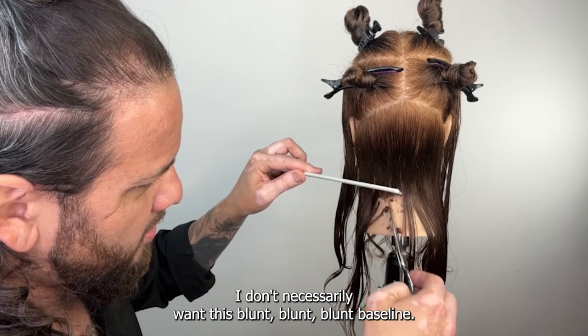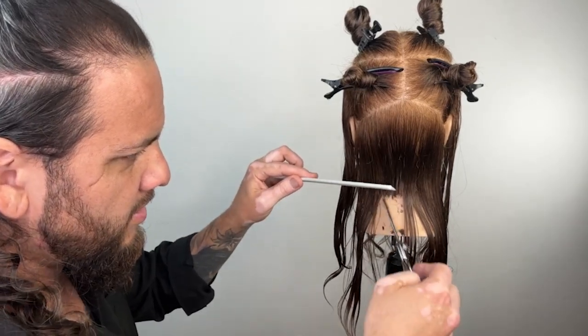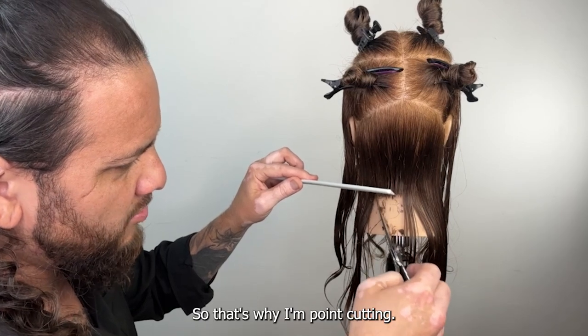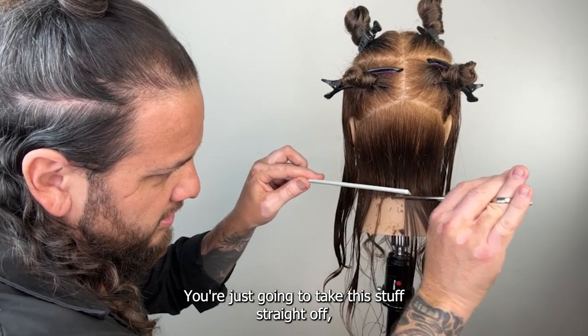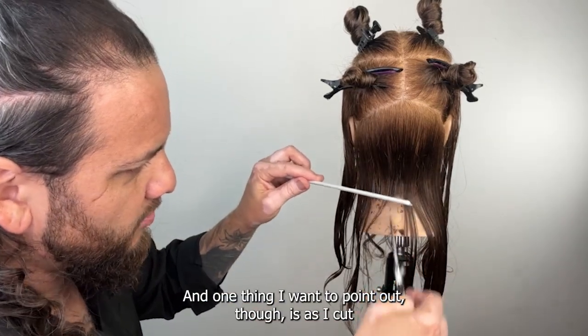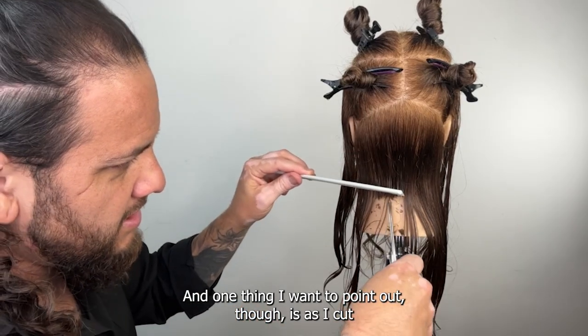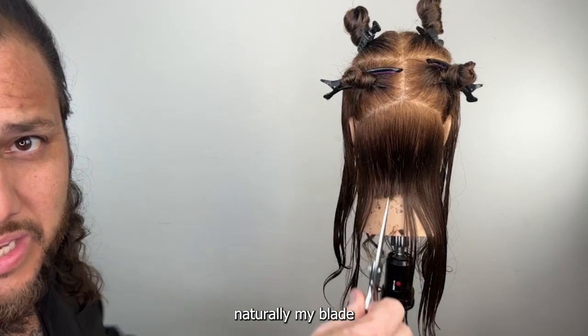I don't necessarily want a blunt blunt baseline right now — I'm looking for more like a shattered baseline, which is why I'm point cutting. If you want a blunt baseline that's okay, you're just going to take this stuff straight off. Come in and point cut, and one thing I want to point out is that as I cut, naturally the blade coming from the top will work better.